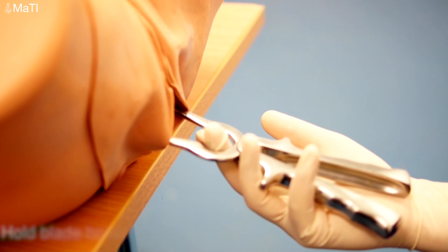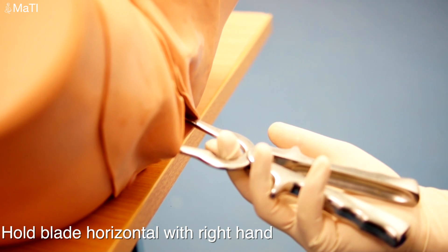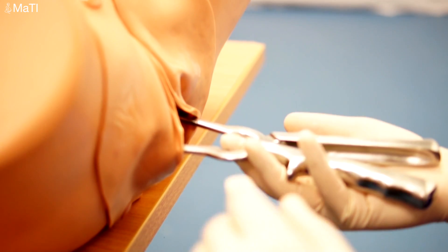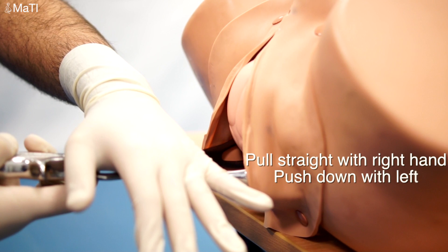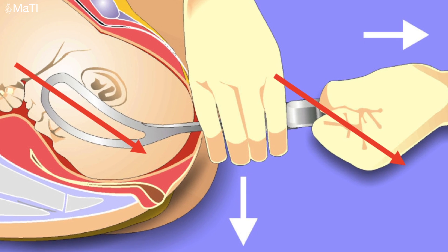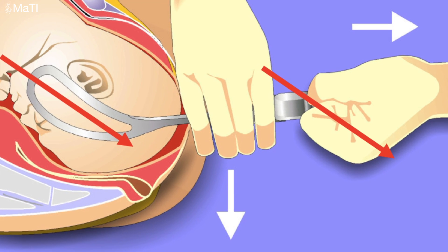Hold the blade horizontally with the right hand if you're right-handed, and pull straight with that hand and push down with the left, generating a diagonal force downwards. This diagram shows the correct hand placement, the direction of pull with white arrows, and the overall direction of force with red arrows.